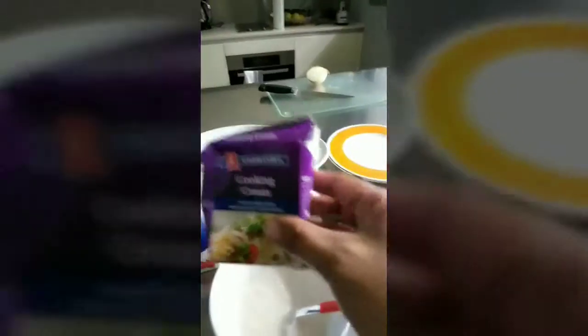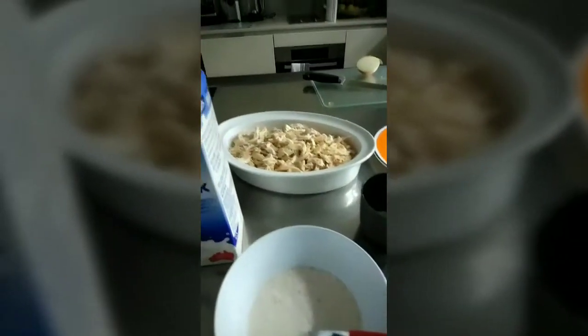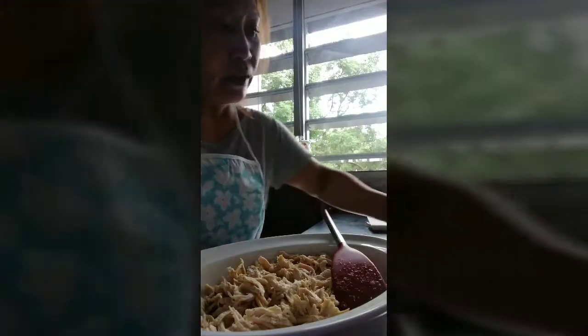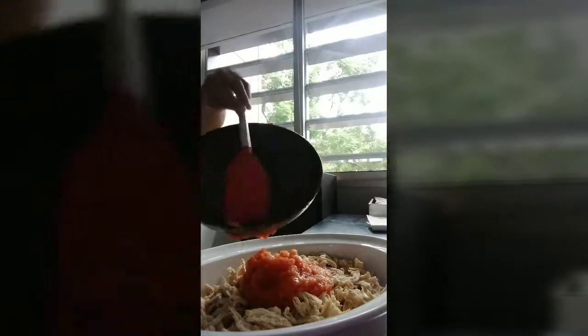We need to add 2 spoons of cooking cream. Ayun naman guys, yung ginawa kong tomato sa food processor, imimix ko sya ngayon sa chicken — mix together all the sauce.